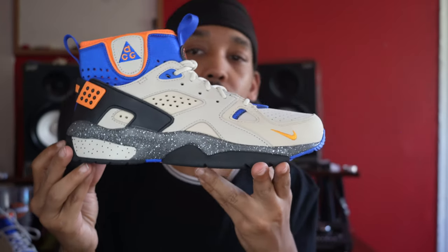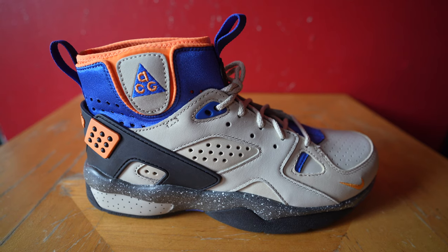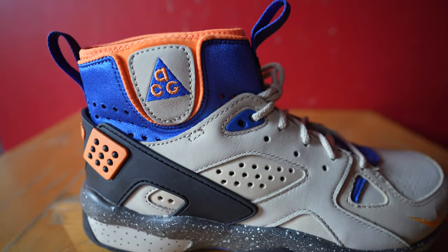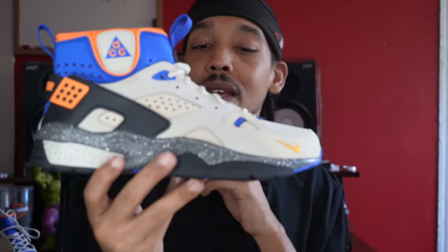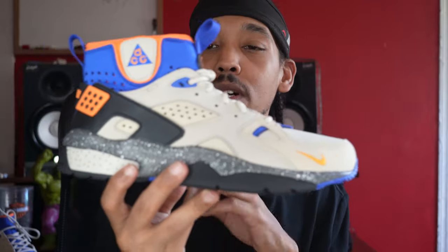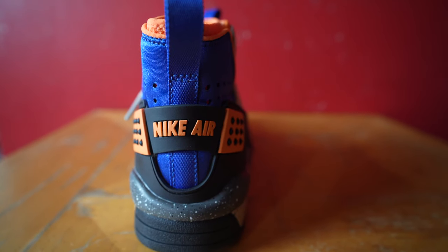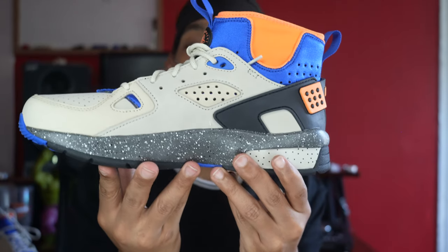Got a side view — classic profile, some Moab, Huarache. We got some perforations on the side here, and for the most part it's just that suede. It's two colors but it's almost the same tan, pretty much. Got a look at the back — that Nike Air, classic — got the pull tabs here, and the inside of the shoe.